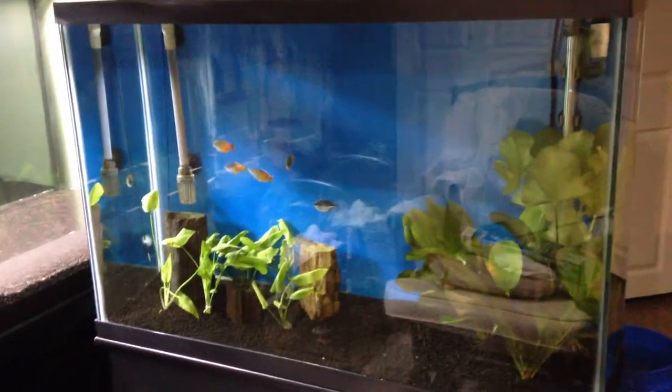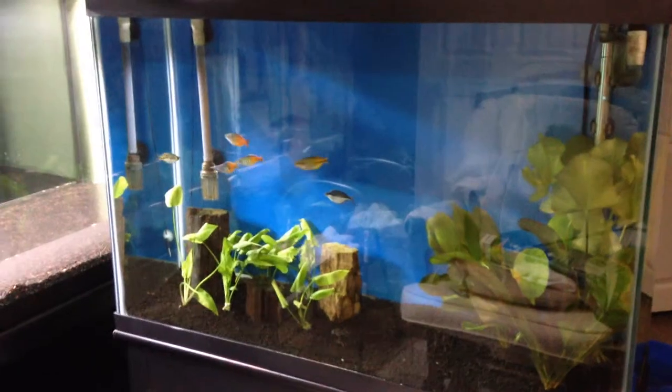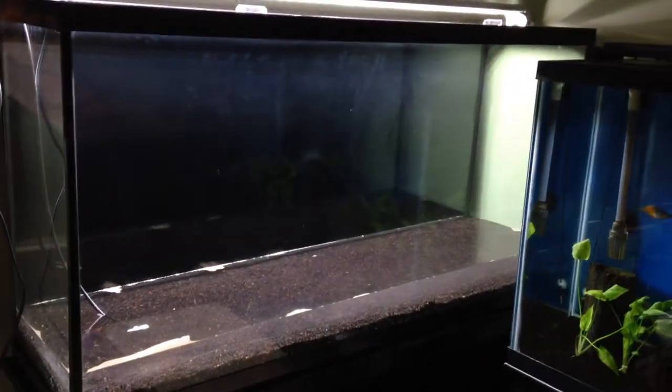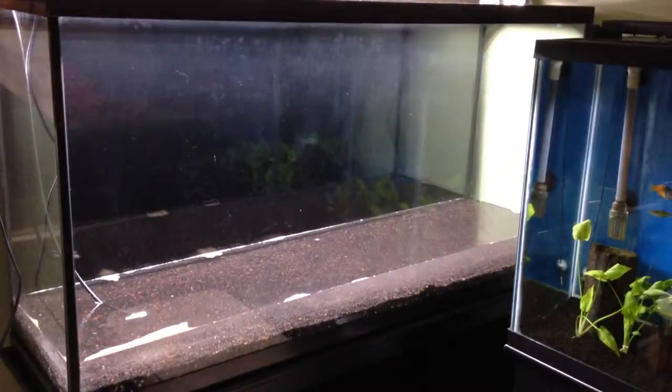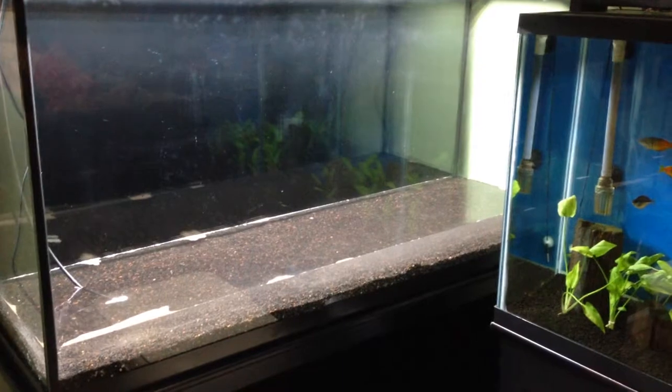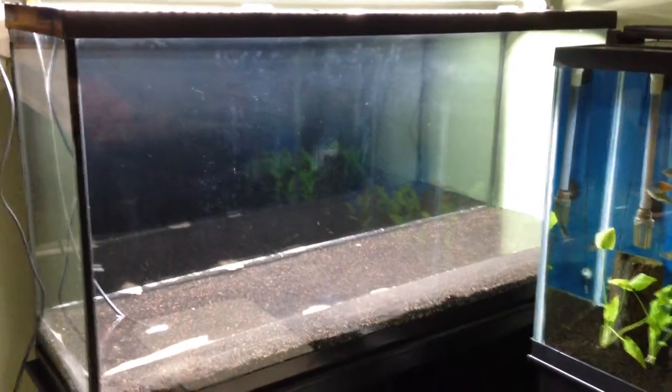Right here you're looking at just the rainbow tank. The lights are off in the rainbow tank because it's time for them to go to sleep. But yeah, I just want to make a quick video. Here's the new home that they're going to, and it's slowly filling up with water. There's the old home, there's the new home — it's a big difference. They'll enjoy it.